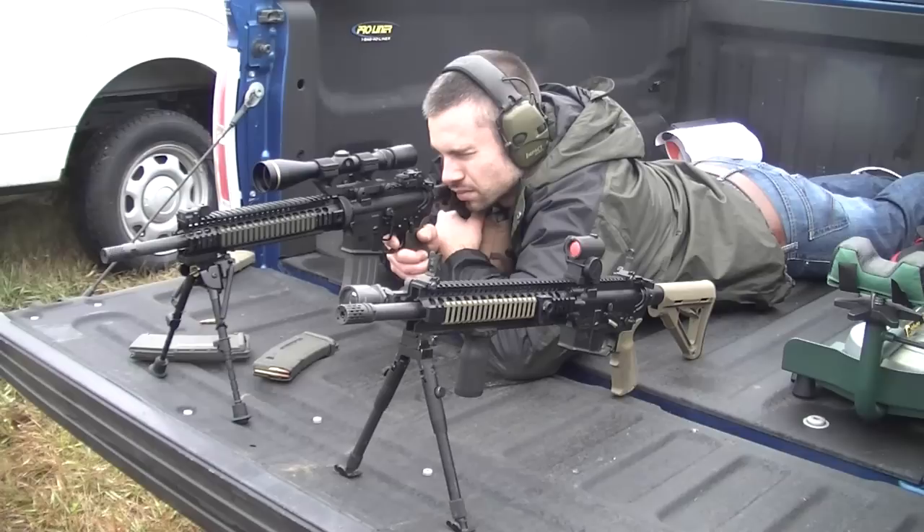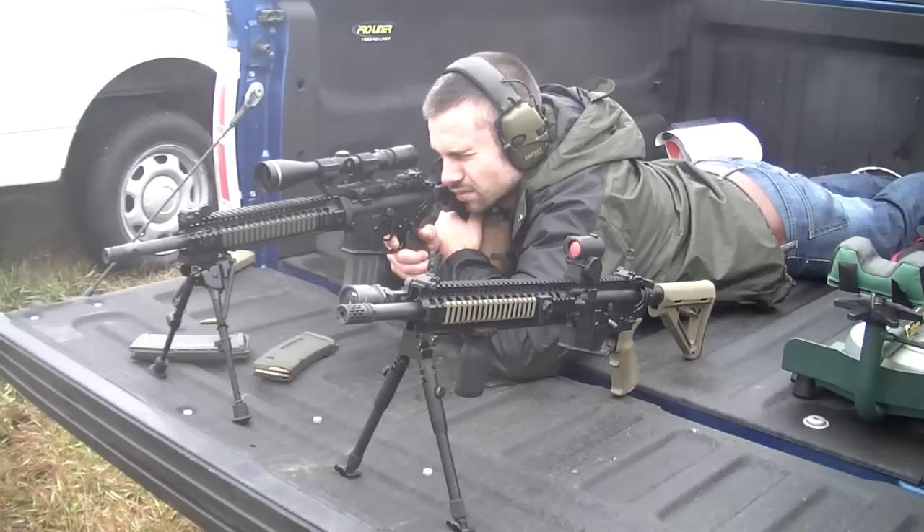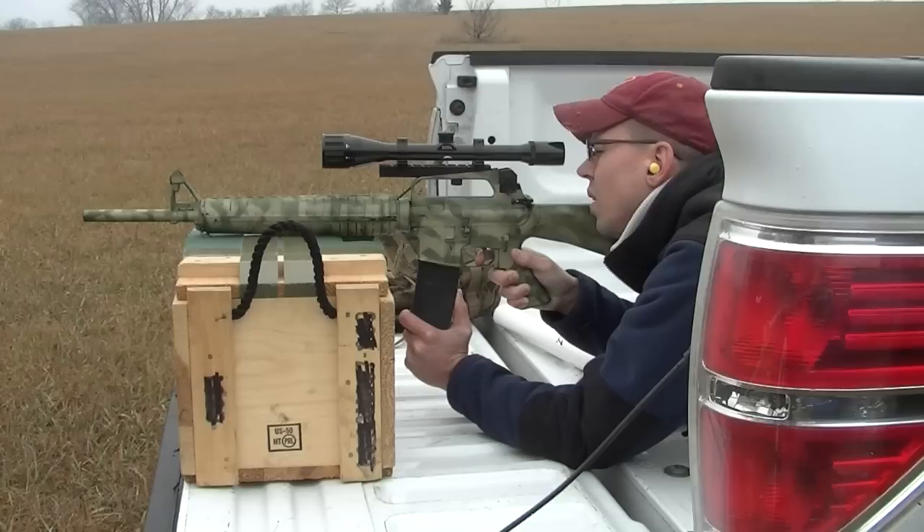Springfield M1A, also known as an M14 — what the military calls it. That's throwing a fireball. Is that XM193?